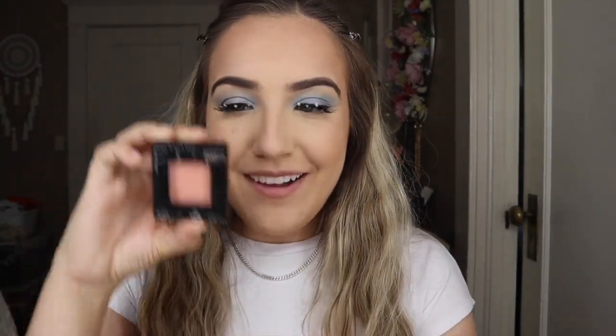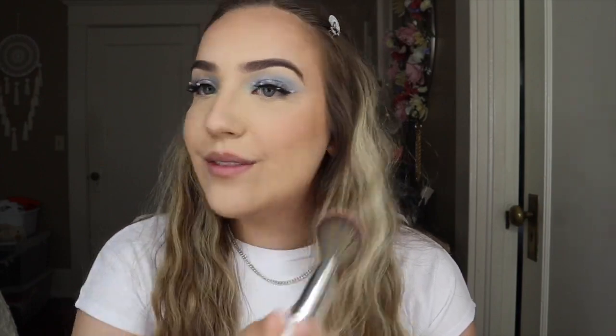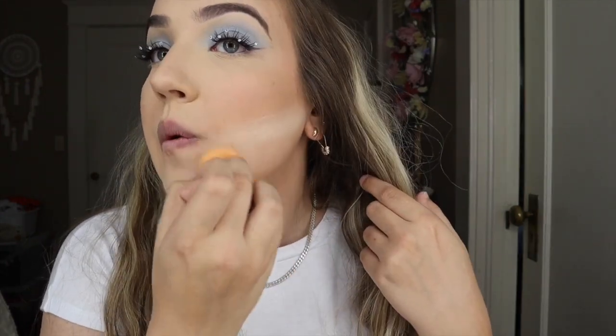After bronzer, I'm going to use blush, and this blush is so cute. This is so little — look at this compared to my hand, it's like the size of my palm. This is the Maybelline Fit Me blush in the shade Coral. Coral is one of my favorite blush colors. I'm just going to put it on the apples of my cheeks and then lift it up so when I smile, it lifts my face. And now I'm just going to carve out my cheekbones using the Maybelline Fit Me powder.